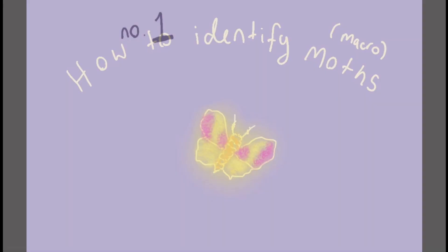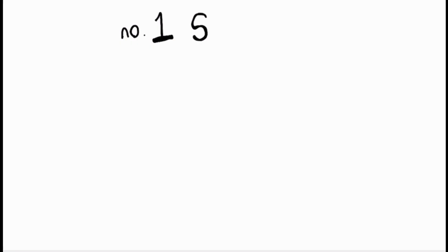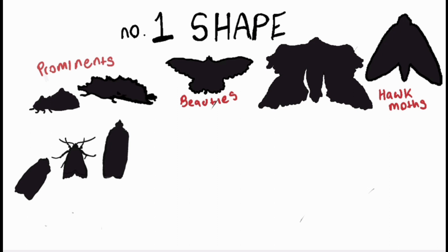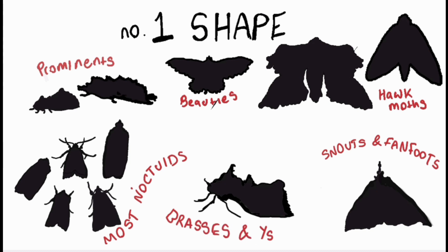There are so many amazing moths that live around us. To start identifying moth species, it can help to describe one characteristic at a time. Firstly, let's look at the shape. Moths sit in different ways and fold their wings differently, and this can be a really good place to get started on identifying our moths.